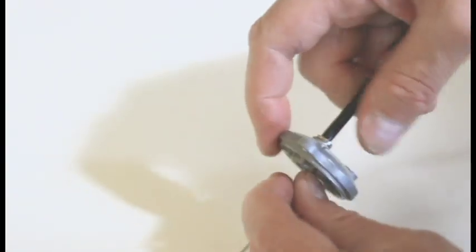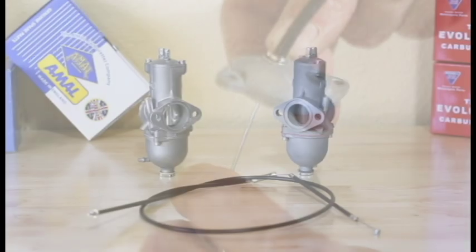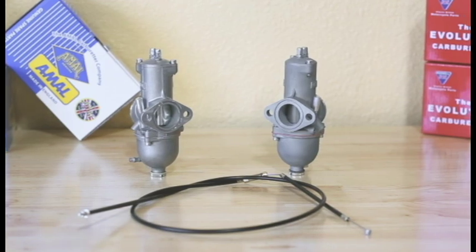Triumph fitted throttle cables with top hat shaped ferrules that seat into the tops of the carburetors. So if you purchase a new carb or carbs for your Triumph, how do you install them with stock cables? Really, you have two options.